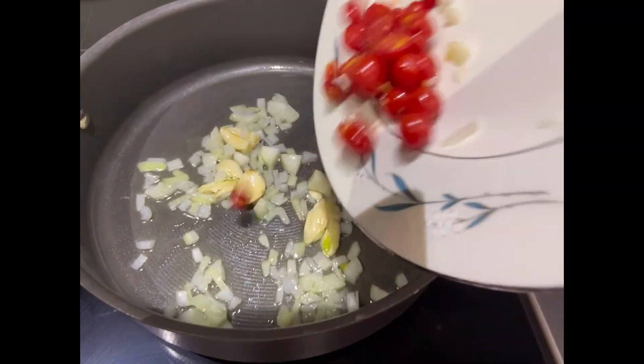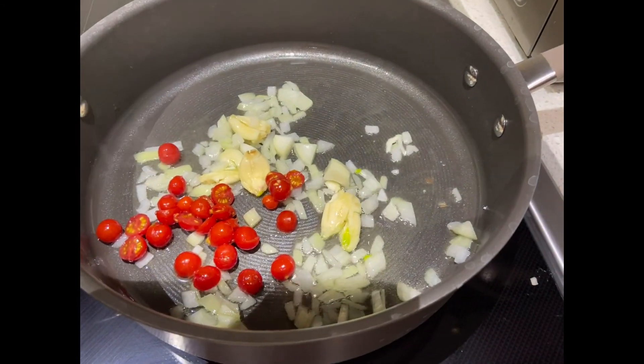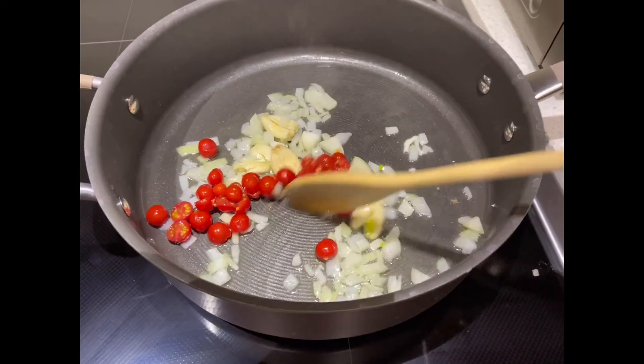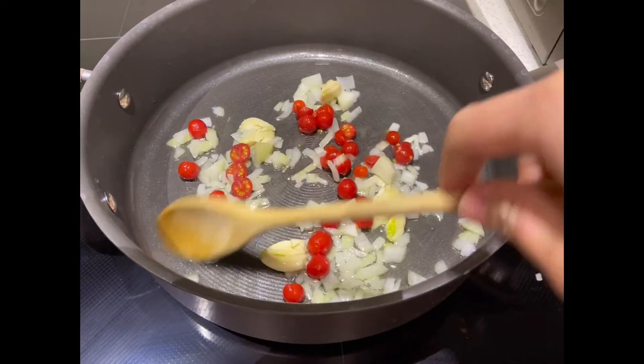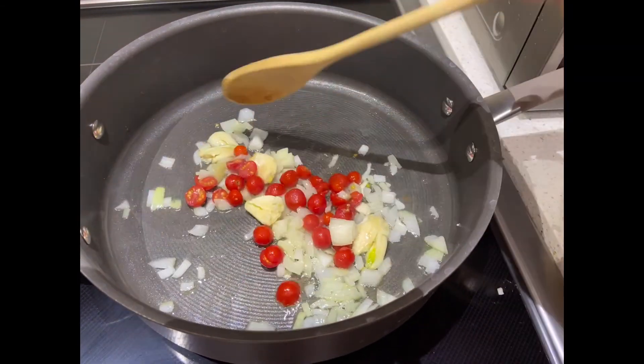Then we can add the tomatoes — any kind of tomato works, as long as you have tomatoes. Here I'm using cherry tomatoes from our garden.